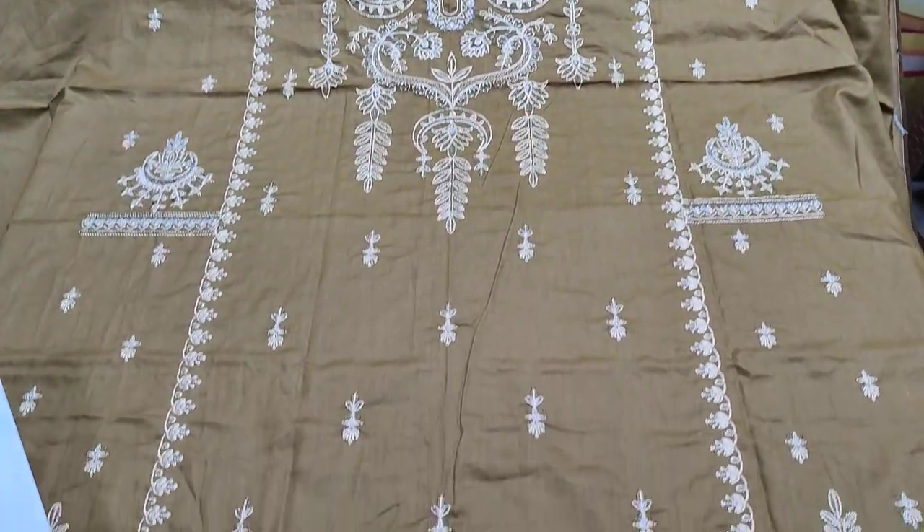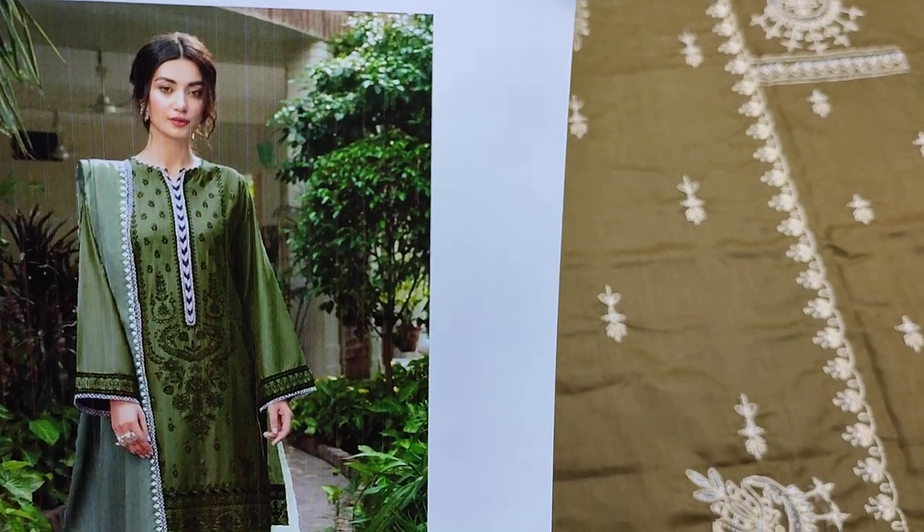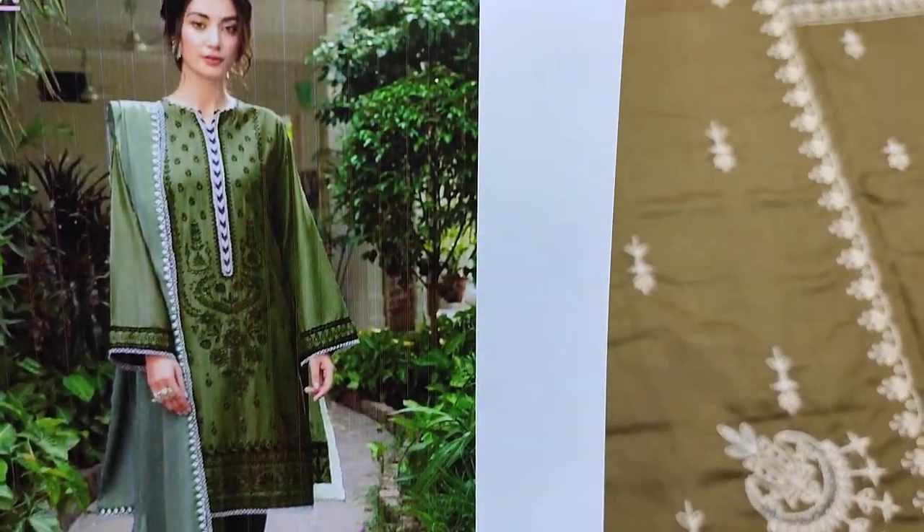Assalamualaikum everyone, Abdul Qadir here in the Thakafat Collection. Here is a new product in Smur Cotton Fabric.